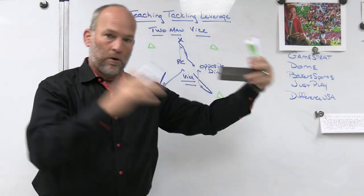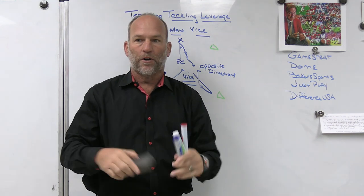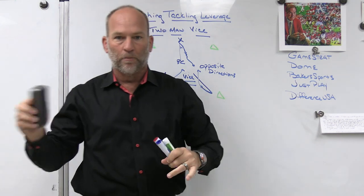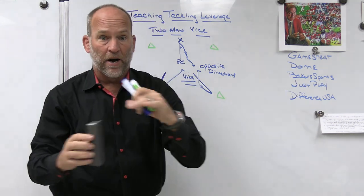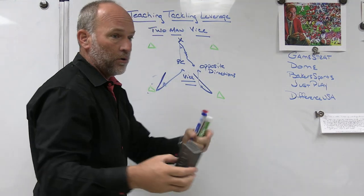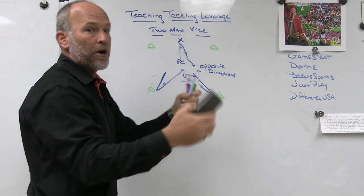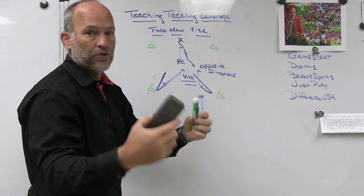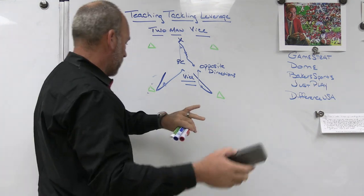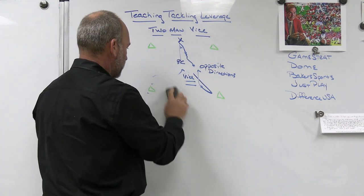We start grassroots — teach the drill first with very limited movement and very limited ability for the ball carrier to do exotic things. Then we give the ball carrier a chance to move a little bit, then we put everybody in the middle and incorporate more space and more movement. It's taking the drill from the ground up, building it the way we want, and then incorporating different things to make sure we are closing the distance, coming to balance near foot near shoulder, and vicing the ball.